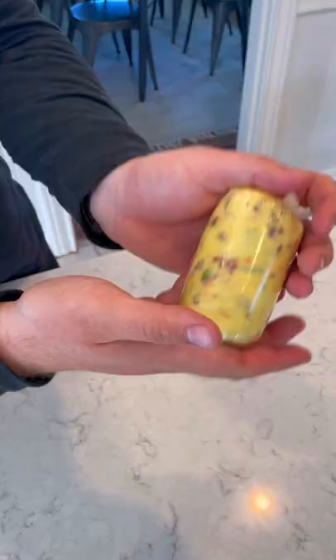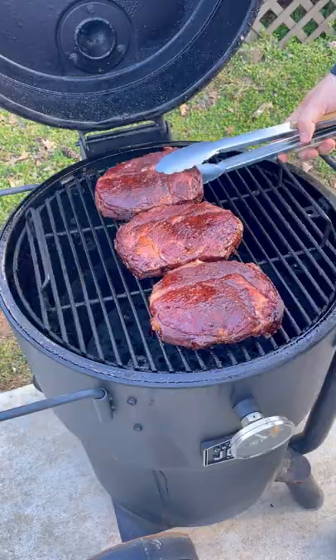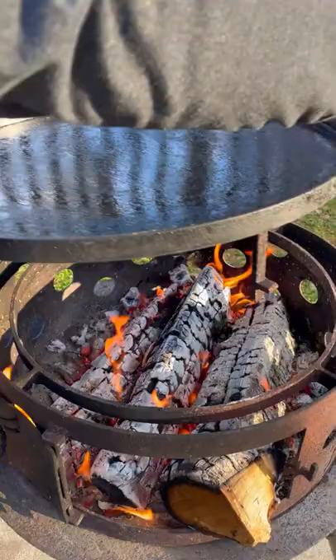We're going to roll that up, place it in the fridge and let it firm, then preheating my smoker to 250. We're going to reverse sear these guys cooking for about an hour until they're 120 internal.